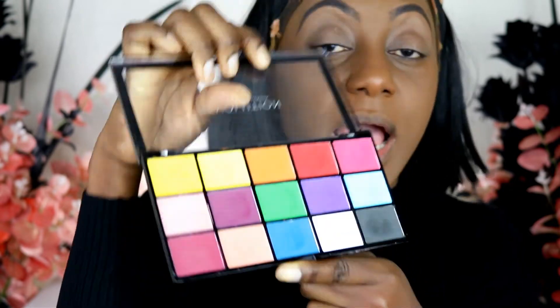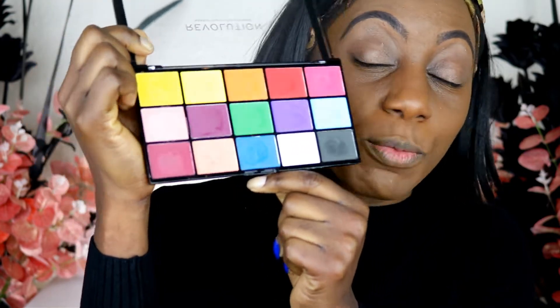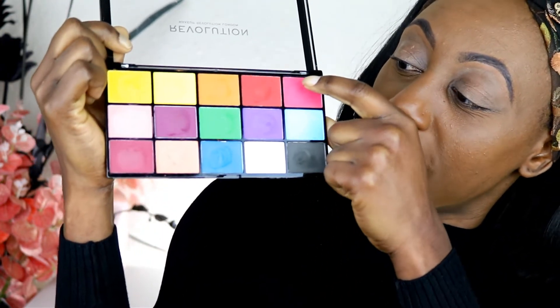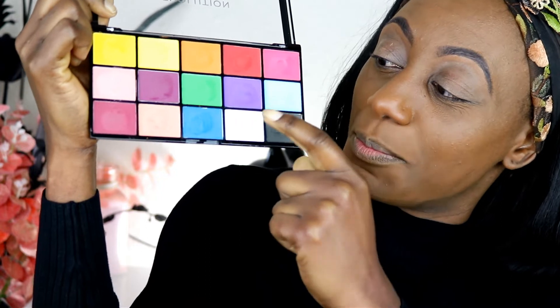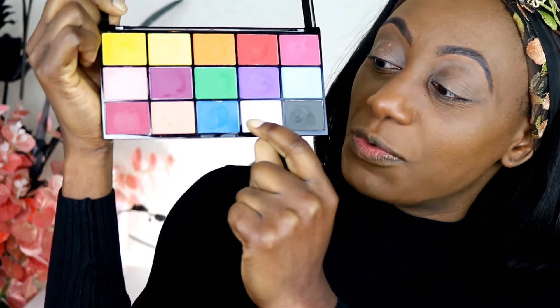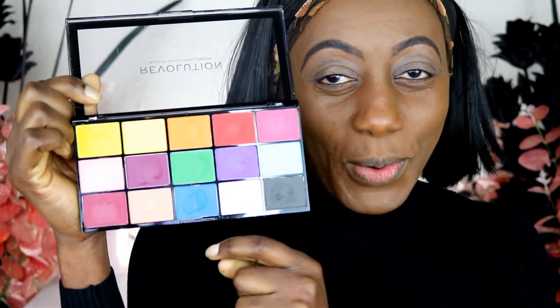If you are interested in swatches, I did a swatch video which will be linked at the end of this video, so wait until the end. I thought about the look I'm going for — you won't be surprised — but it will be super bright. We are going to use this shade, this shade, this shade, possibly this one, definitely this shade, and also these two and that one. I've got to go out looking like it, so hopefully it works.